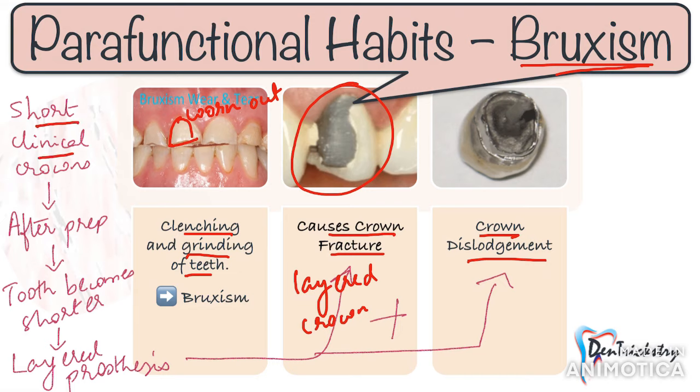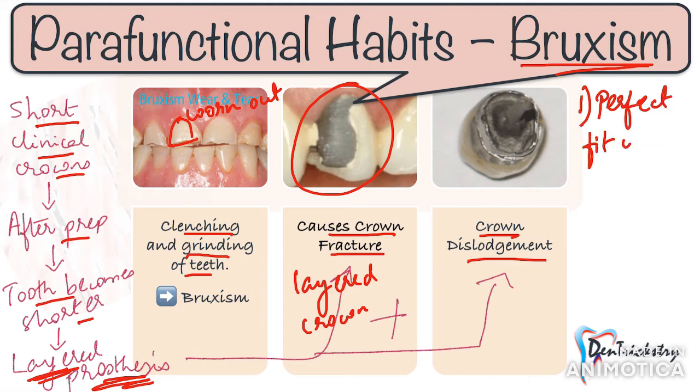Naturally in bruxers, you will find worn out teeth or teeth with already short clinical crown height. So when you prepare a tooth for a crown, the crown length decreases further. To make things worse, if you give a layered prosthesis, you will be left with barely any tooth structure and your retention and resistance form is compromised, leading to crown dislodgement.